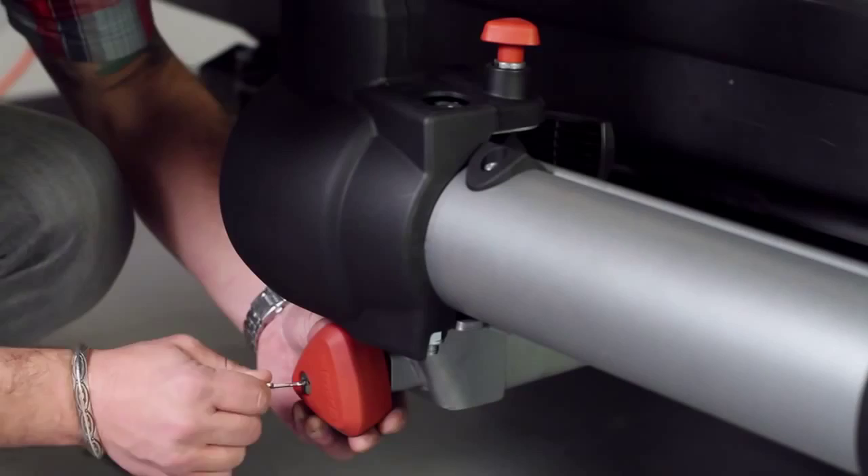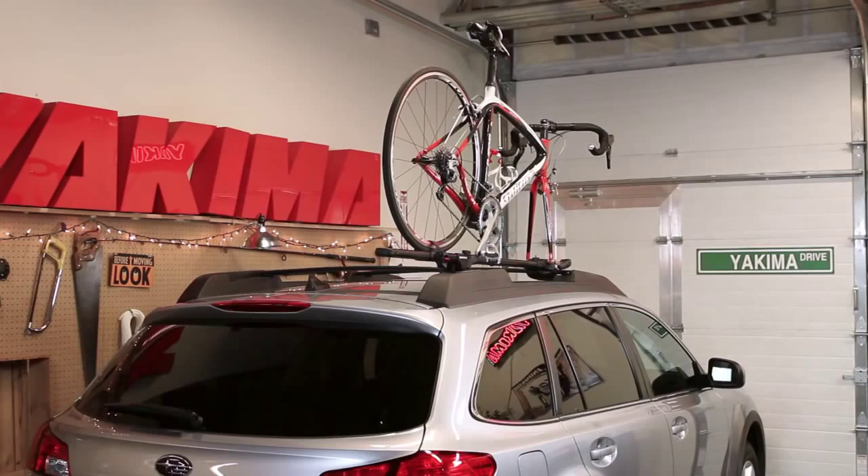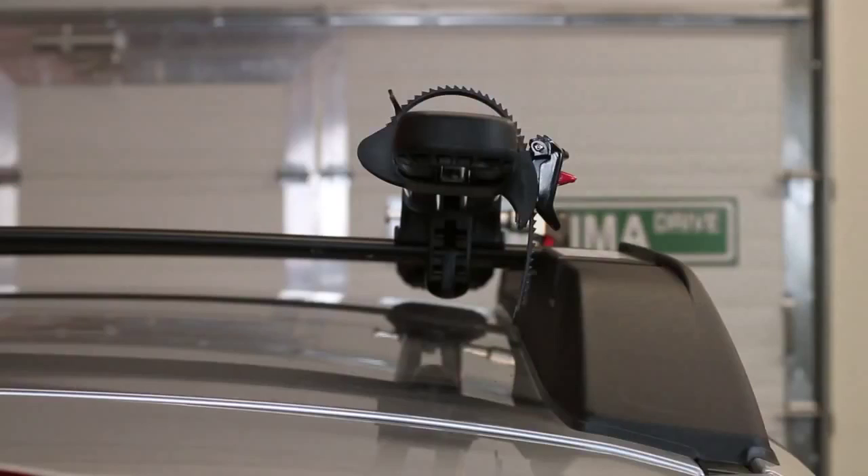Finally, secure the rear wheel by pulling the strap through your bike spokes and ratcheting it down through the buckle. And you're done. When not in use, make sure you ratchet the strap to keep it secured to the Forklift.